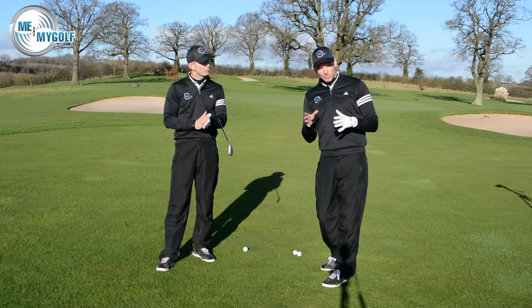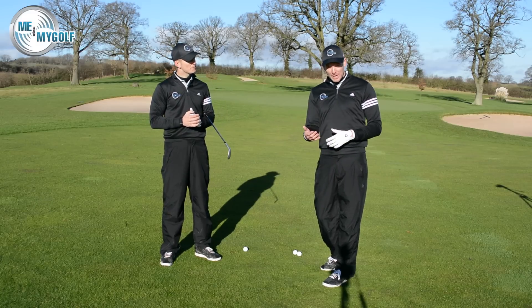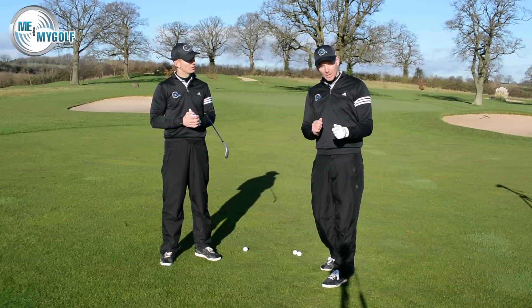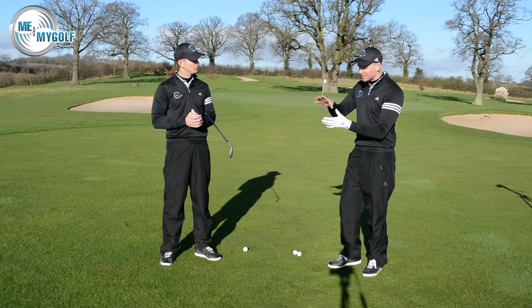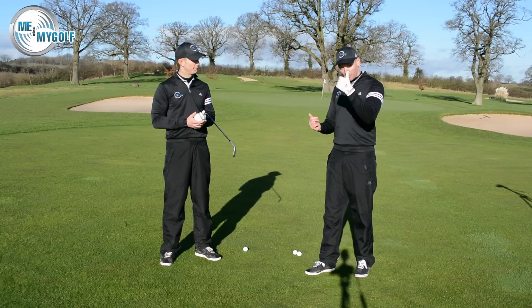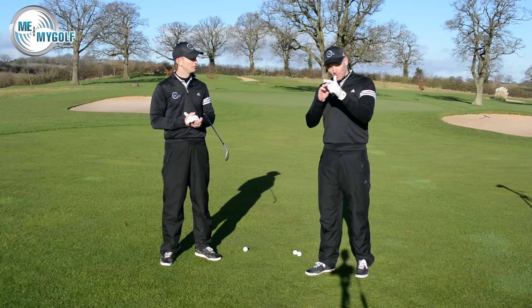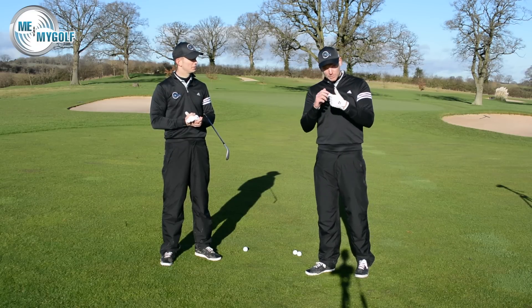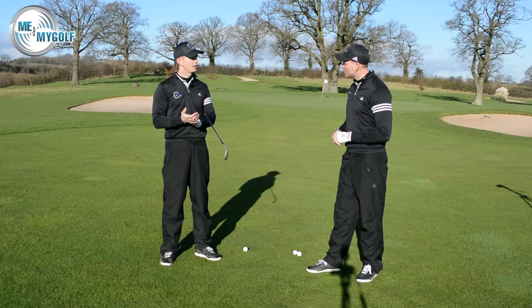It's really important to understand that when we're pitching, it's about controlling distance, not creating distance. So what we look for when judging someone's ability with their pitching is: what is the length of their backswing, and what is the speed of their through swing? If you can understand the length of your backswing and the speed of your through swing, you can actually control distances pretty well.